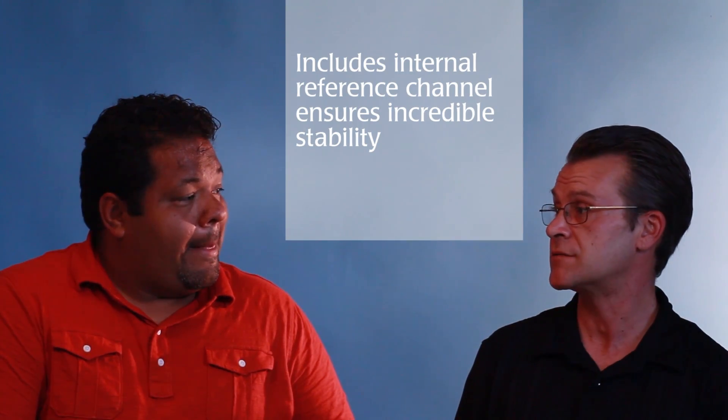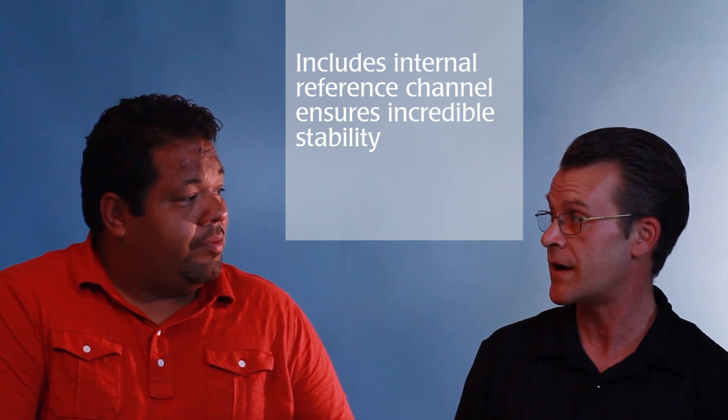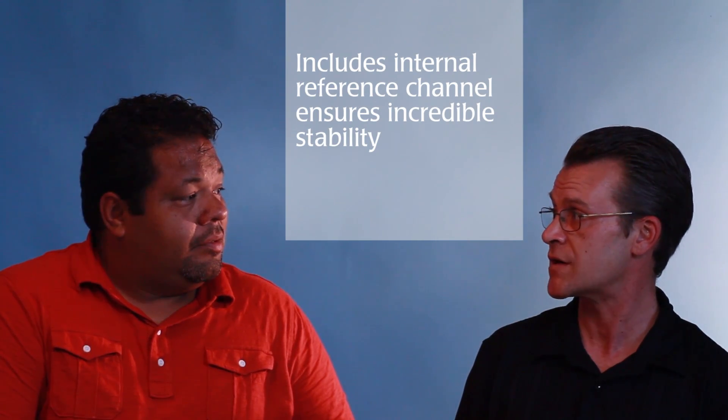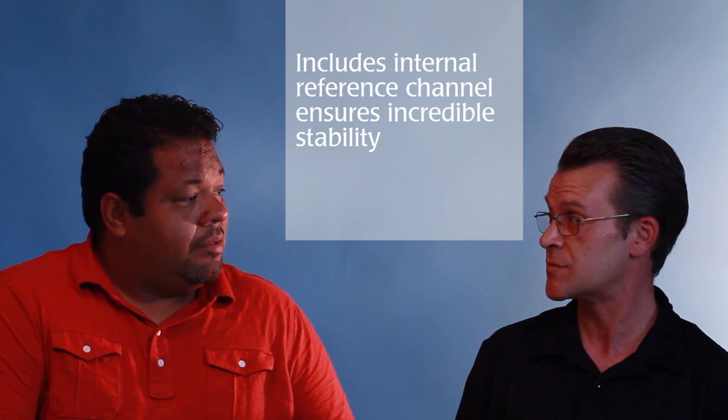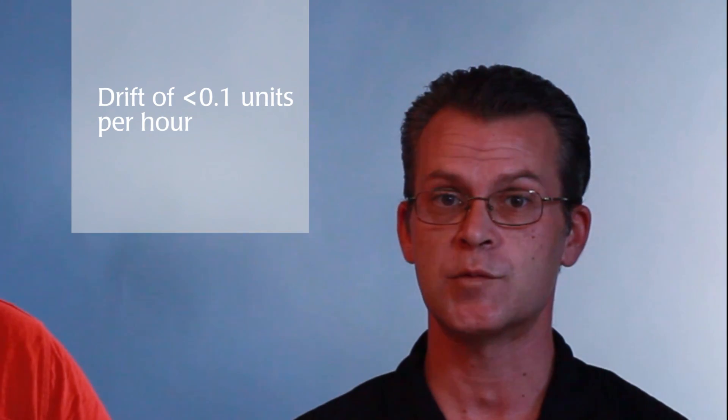What about the stability of the LEDs? LEDs definitely do have their limitations. One of these limitations is they're very susceptible to changes in current and changes in temperature. Either one of these will cause intensity to change in the LED unit, and it would actually render the instrument very unstable. We took a novel approach with an internal reference channel inside the instrument that's going to counteract the effects of these temperature or current changes. This results in a very stable instrument, which has a drift stability of less than 0.1 units per hour.